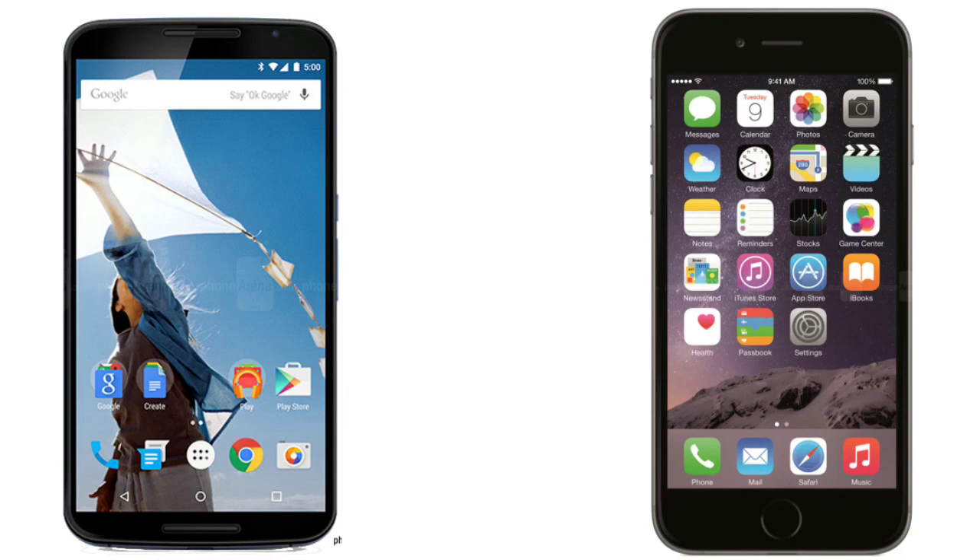The Nexus 6 features a Snapdragon 805 quad-core 2.7 GHz processor with the Adreno 420 GPU, which is 50% faster than the previous generation. The iPhone 6 Plus has the Apple A8 chipset, a dual-core 1.4 GHz 64-bit chip with a PowerVR GX6650 GPU. In terms of system memory, the Nexus 6 comes with 3GB of RAM versus 1GB of RAM on the iPhone 6 Plus.